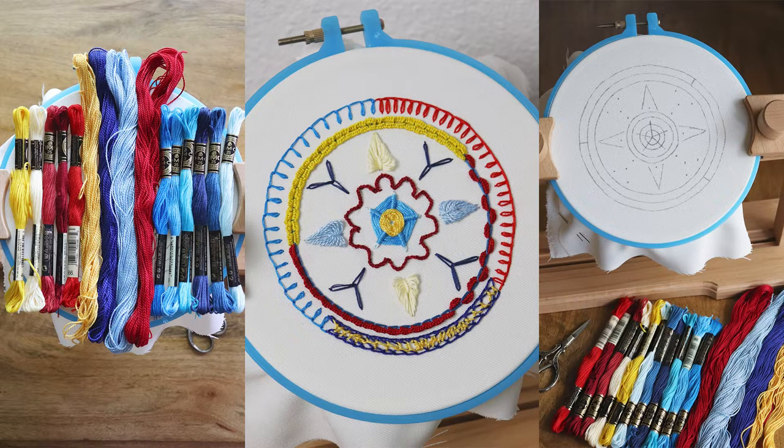Hello everyone and welcome back to embroidery tutorials. We are stitching our way through circle 7 on my 90 variation chain stitch sampler — that's 7 out of 7, so we are almost done.